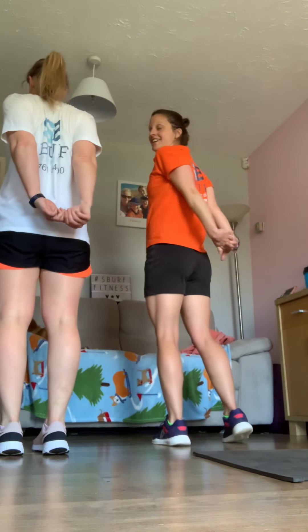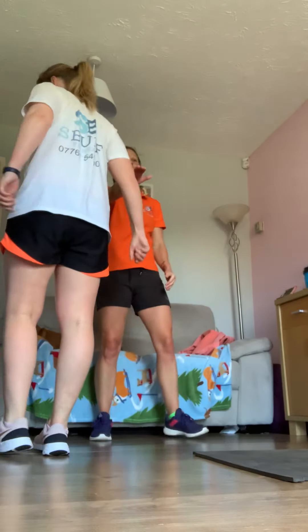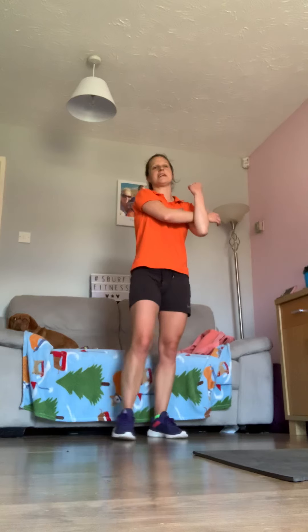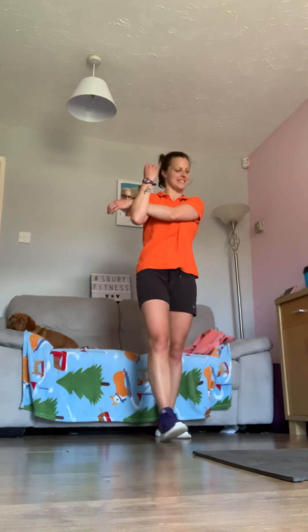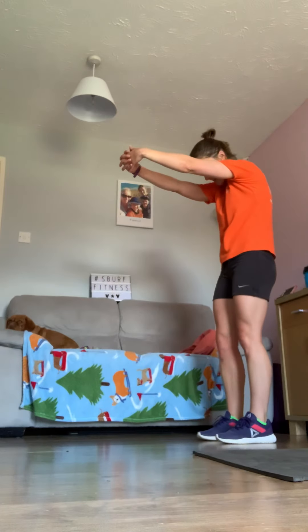Take one arm forward across the body and hold — stretch those front shoulders. We're all sporting the spirit t-shirts! Change over. It's good to sweat on this — it definitely warmed me up; I was freezing this morning.